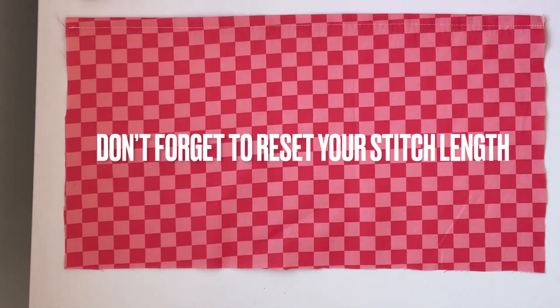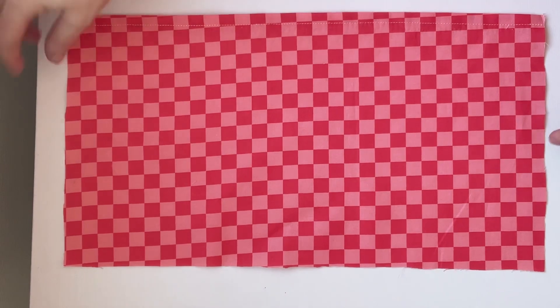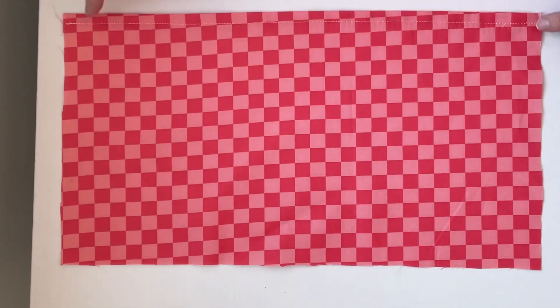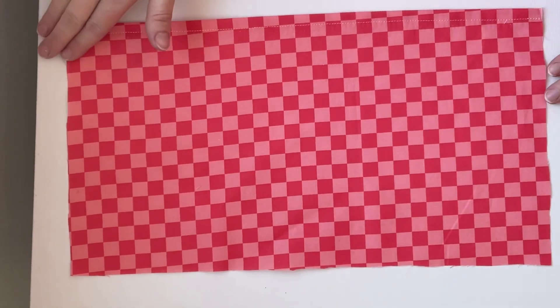Now I'm going to go over to my machine and do a regular stitch right along both short edges with a 5/8 inch seam allowance. I'm just doing the two short sides — not anything on the top or the bottom.